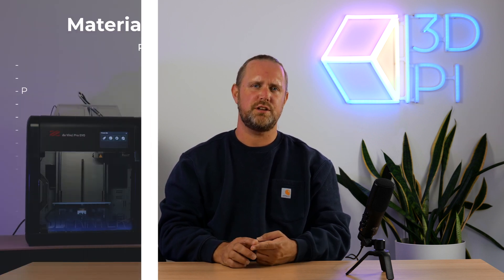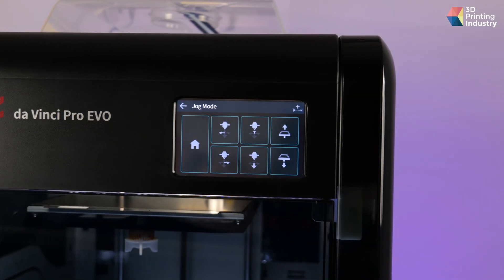The higher nozzle temperature means an expanded material palette. The Pro Evo is an open materials platform and for a 3D printer of its class, you get a lot of options: TPU, Nylon, Premium Metallic PLA, Carbon Fiber, Polypropylene, Tough PLA, PETG, ABS, and PLA. With the optional extruder, you can add polycarbonate, carbon PET, and carbon nylon. Users can select the default material profiles or manually enter their own parameters. The Pro Evo features a 5-inch full-color touchscreen that is responsive and comes with an intuitive, easy-to-follow UI.